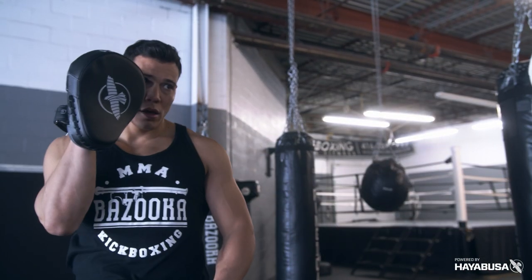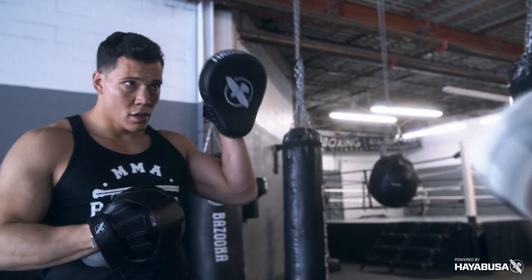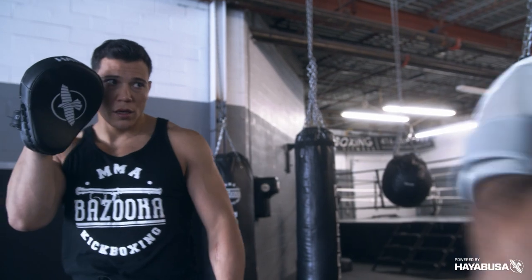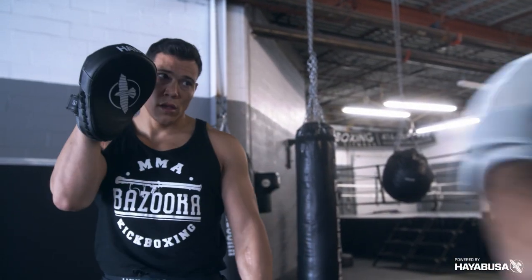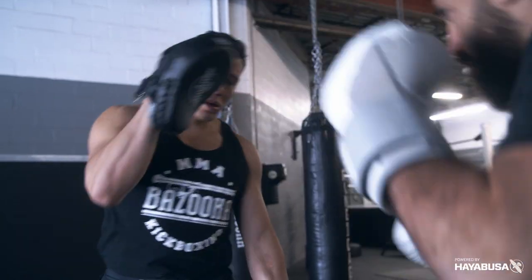Understanding the angle is going to help you land with more power, and it gives me confidence as the striker to know I can hit that pad as hard as I can without injuring myself. As soon as the angle of the pad is wrong, it's dangerous on my knuckles and I don't get that nice strong attack I'm looking for. Whatever the strike — uppercuts, straights, hooks — all can hurt the wrist. So play around with the angle of the strike. That'll help your partner really rip that power, and finding that angle will help them develop it.